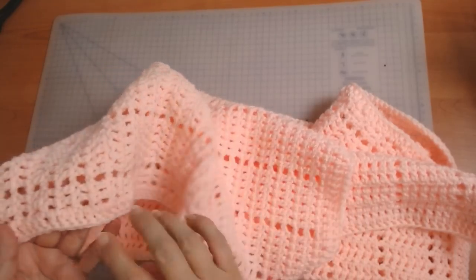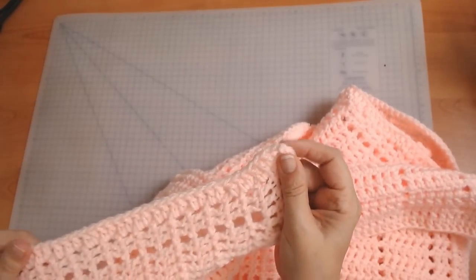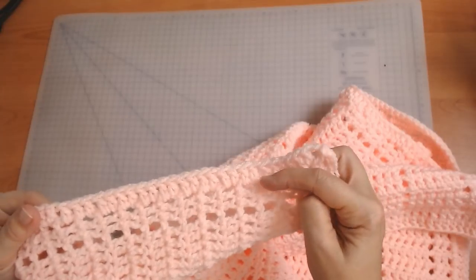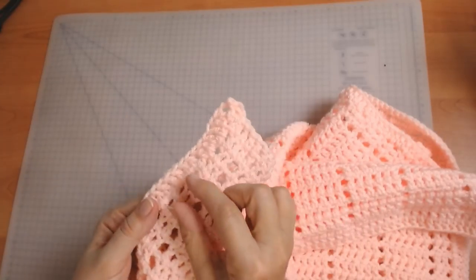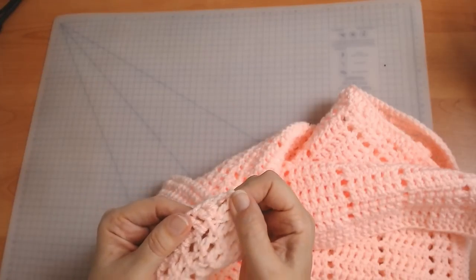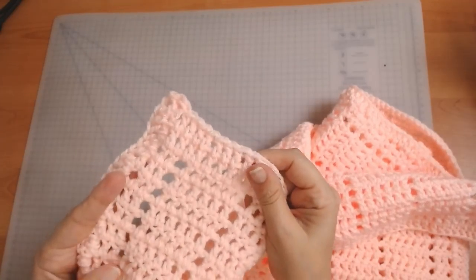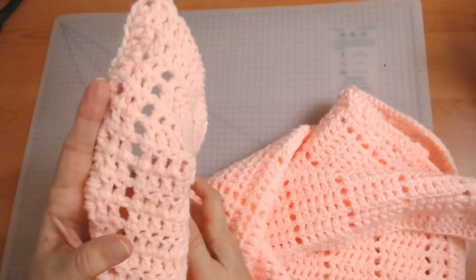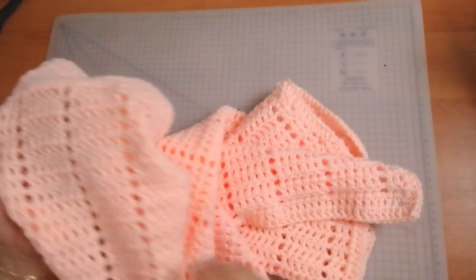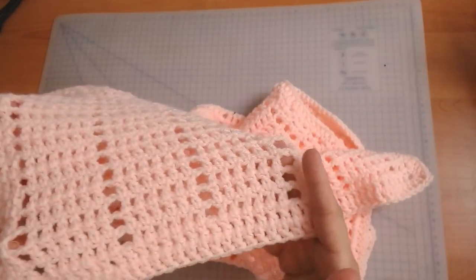For the sides, just put two treble crochets into each of your line spaces. In the corners I've got two treble crochets, two chain, and two treble crochets. Now when I say UK treble crochet, this is a USA double crochet if you're in another country. Look at this — it's absolutely beautiful.